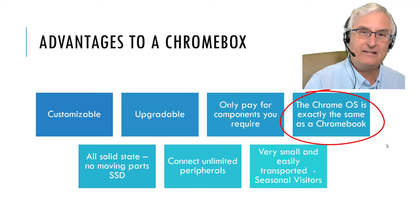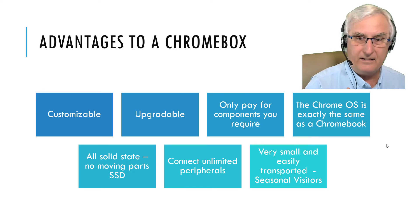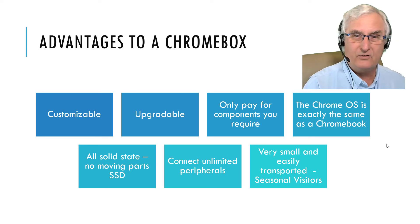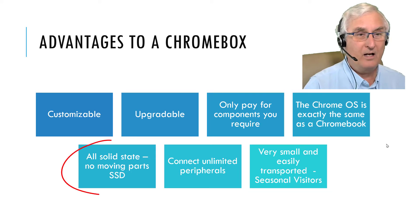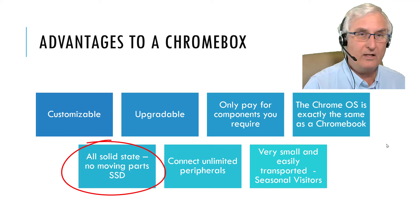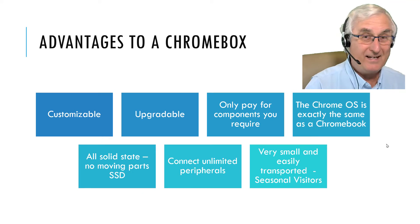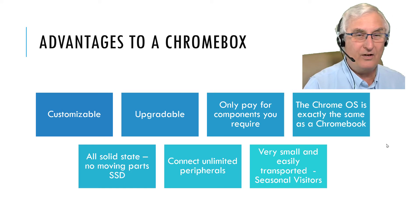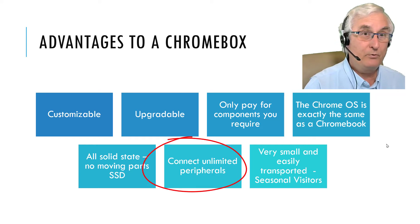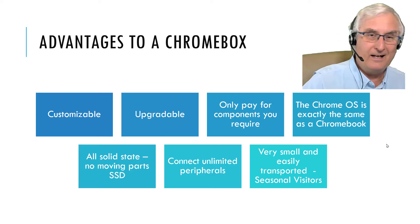The Chrome OS is exactly the same as on a Chromebook — it does all the same things. You do not require virus protection; it's all built into the Chrome operating system. And there are no moving parts — everything in a Chromebox is solid state. There has never been a spinning drive or any moving parts, so the longevity is great.